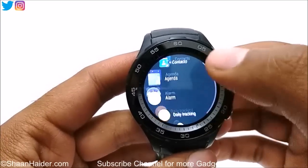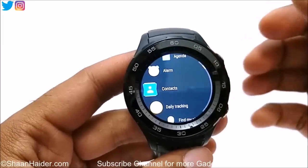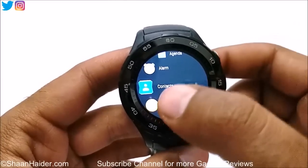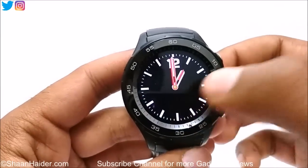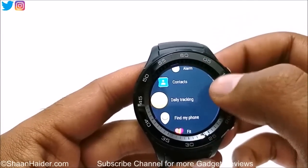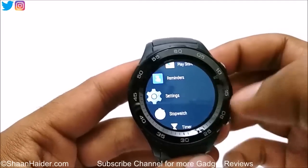You can see here I've got Agenda, Contacts. If you press any of these apps for a longer duration, it gets selected as a favorite. We also have daily tracking, find my phone, and lots of other stuff. The whole setup is done.